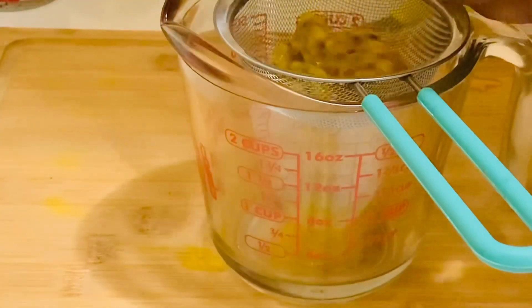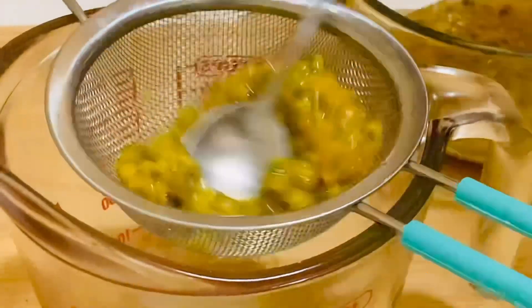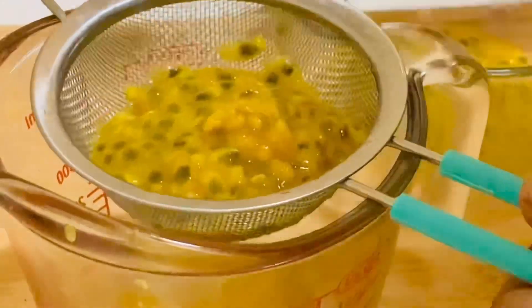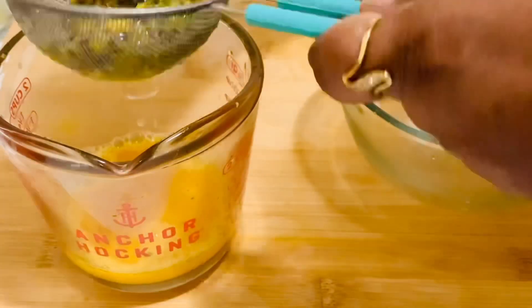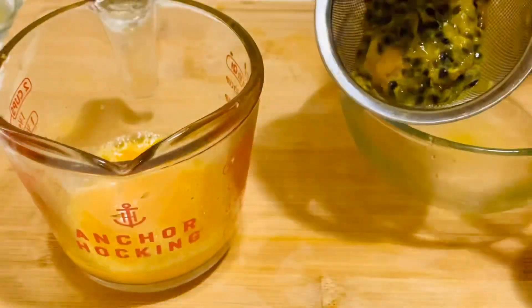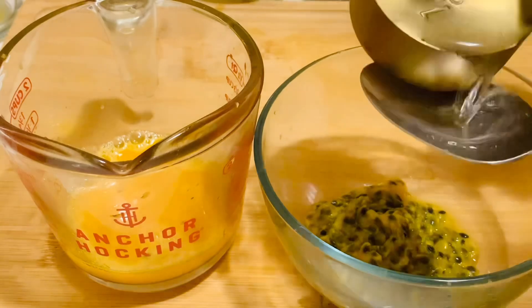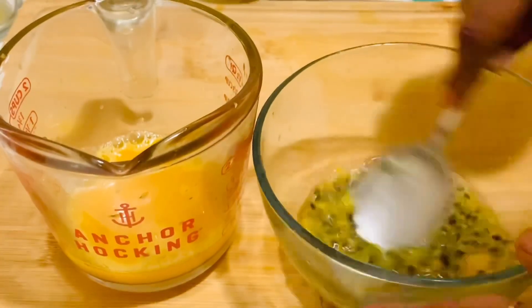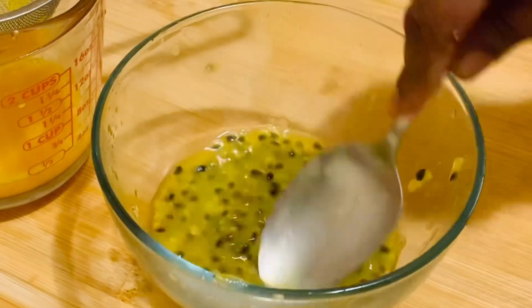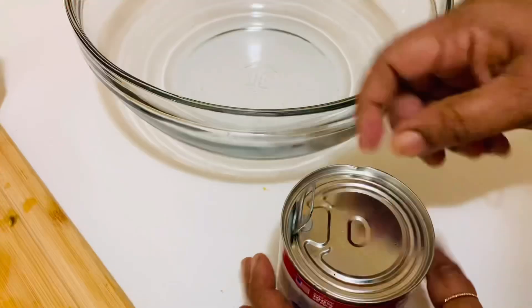Now let's strain the juice. We need 150 milliliters of juice from this pulp. Try to squeeze as much juice as possible. After squeezing the first batch, put it again in a bowl, add about two tablespoons of water, mix it, and extract more juice to make 150 milliliters. Now we have 150 milliliters of passion fruit juice. Let's start mixing the mousse.